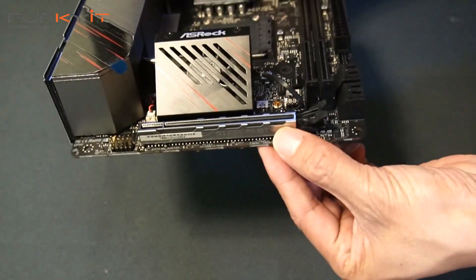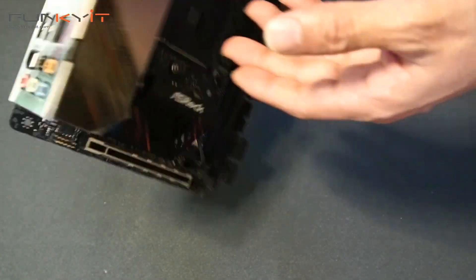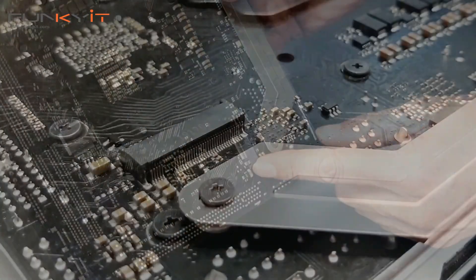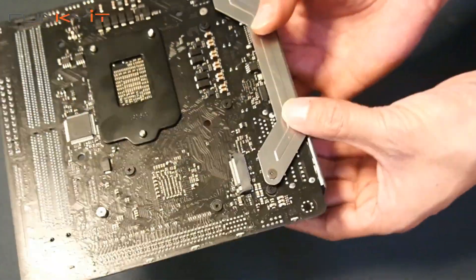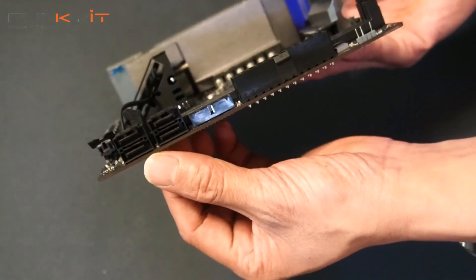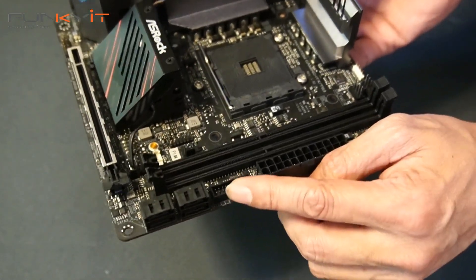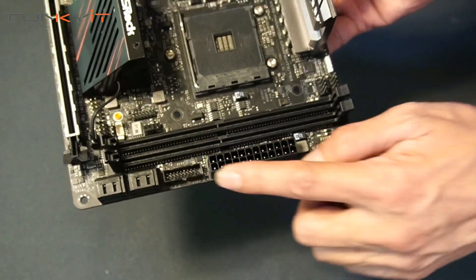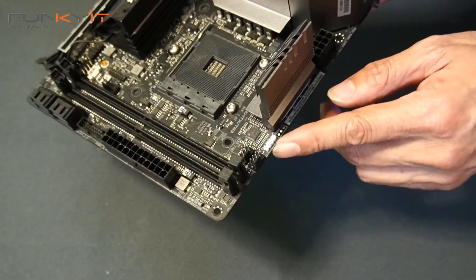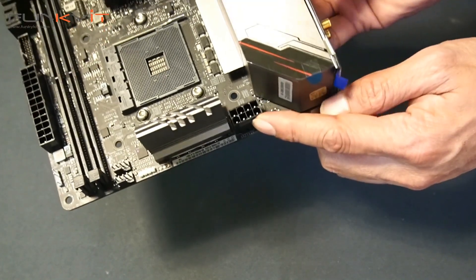We have the chipset fan there, a PCIe x16 slot — that's PCIe 4. And if you look at the back, there's a PCIe M.2 slot for PCIe 4 as well. We have four SATA ports, a USB 3 connector, standard ATX 24-pin power, RGB headers, fan connectors, and your standard 8-pin power for the motherboard.